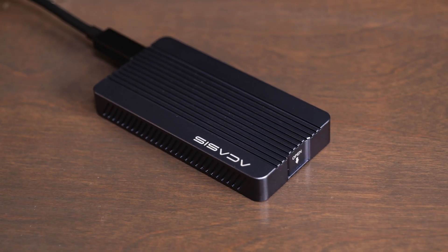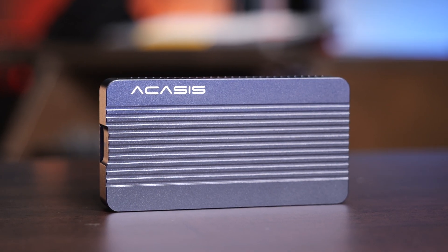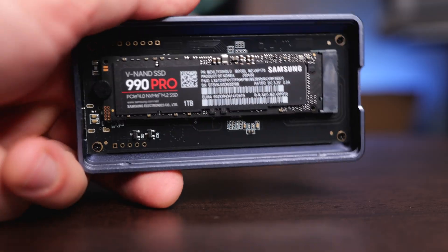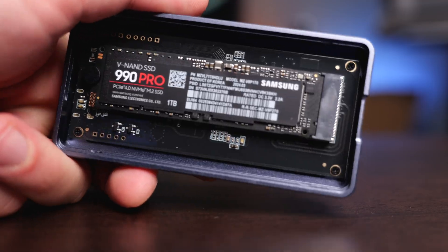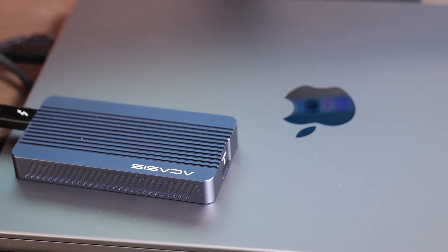If you want to get the fastest possible external SSD speeds on a Mac, you need to either be using USB 4 or a Thunderbolt drive. In this video, we're going to take a look at the Acasis TBU405 M1 external NVMe SSD enclosure. You can very easily remove the cover and insert whatever NVMe SSD you want — whether you have a 1, 2, 4, or 8 terabyte drive — and it'll work great on a Mac, Windows computer, or any Apple device including the iPhone 15 and 16 that uses USB.